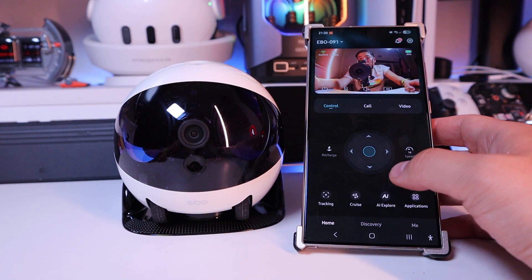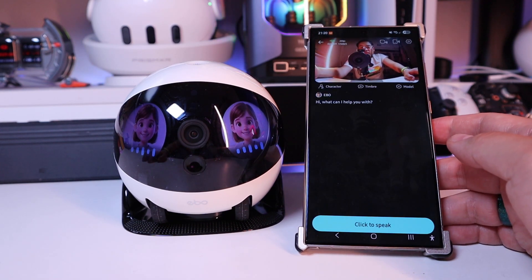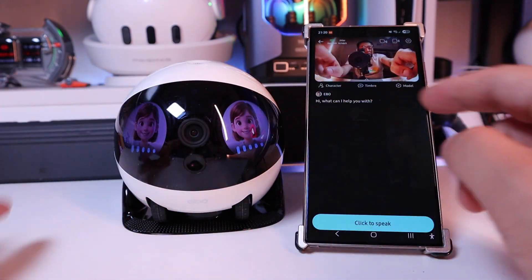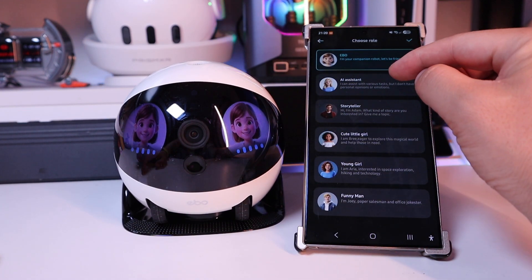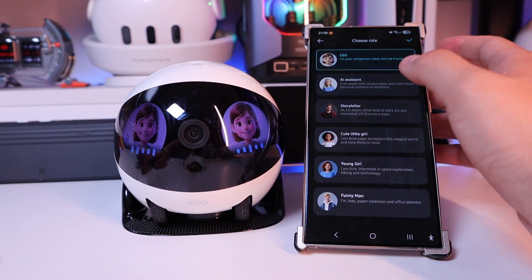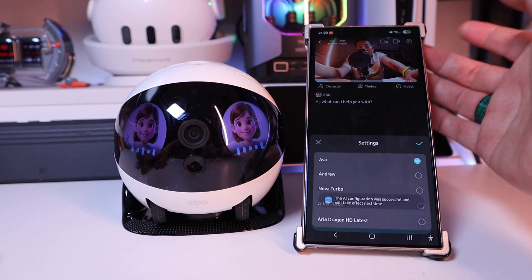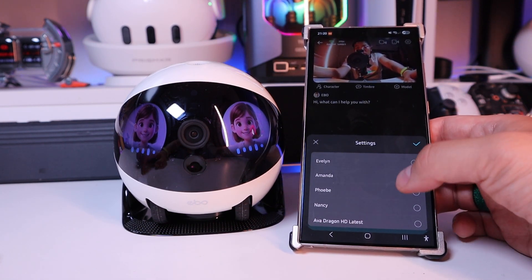This is going to be my favorite feature — the AI Explorer. If you click on that, it says 'Hi, what can I help you with?' You can see a 3D cartoonish character on both eye screens. You can choose the character: AI assistant, storyteller, cute little girl, young girl, funny man. I would like the AI assistant because that sounds most intelligent. On the timbre, you can change the voice to Ava, Andrew, Nova, Turbo, and so on.